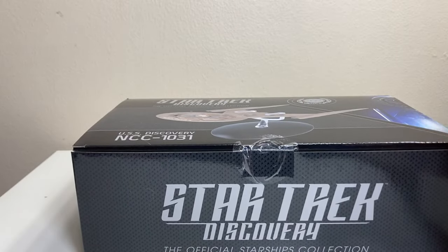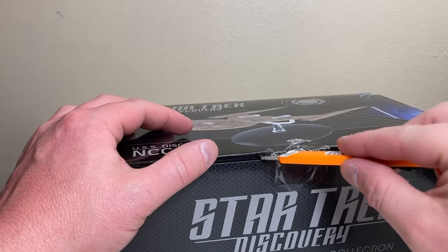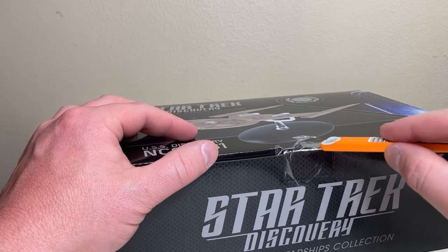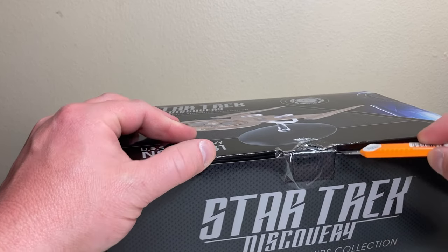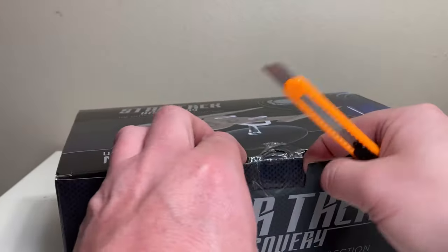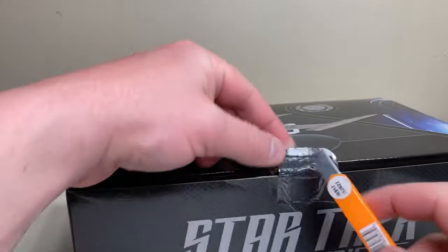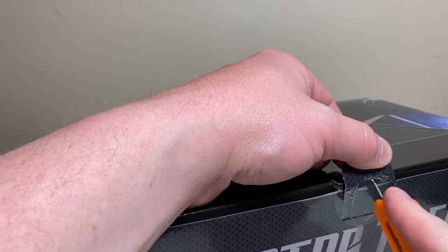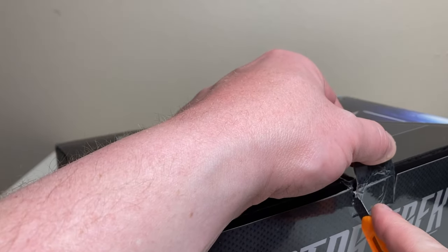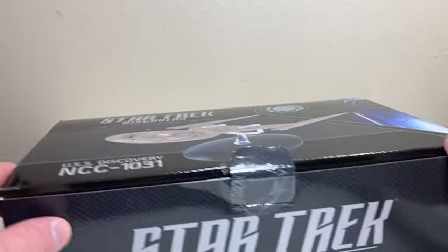Let's cut the box open — we're gonna need a box cutter for this. Lightsaber noises. Hopefully I don't break anything. And there we go, got a little bit more cut and that should be enough of the cutting.